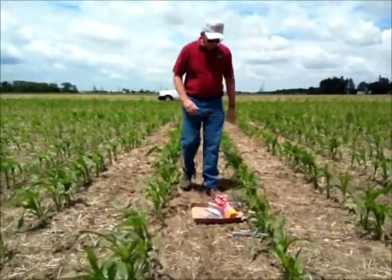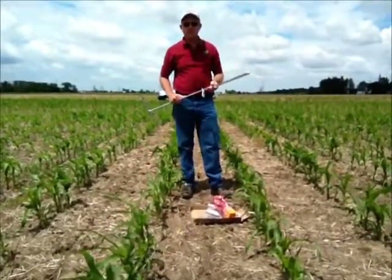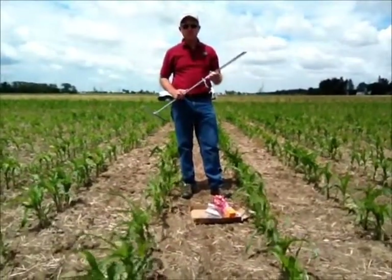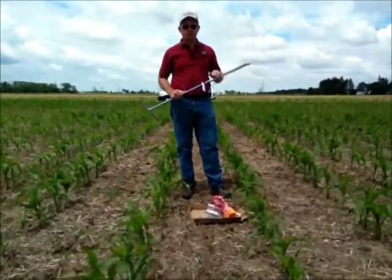So some tools you'll need. We like to get 12, maybe 18 inches deep into the soil to capture a good spectrum of soil nematodes. This is a full 12-inch probe with a 12-inch throat to it.